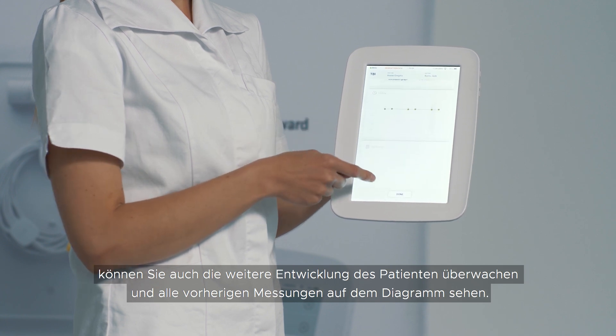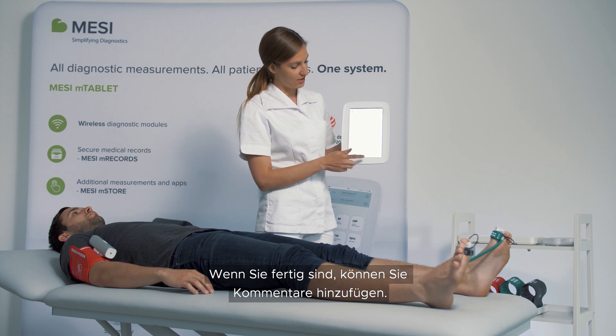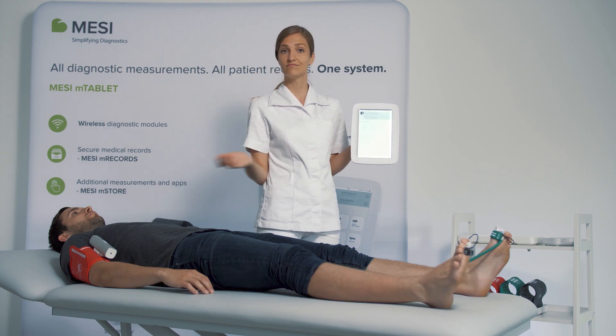You can monitor the patient's trends and you can see all the previous measurements on the graph. You can add any comments and you're done in a minute.